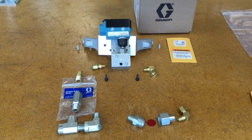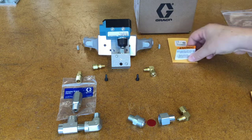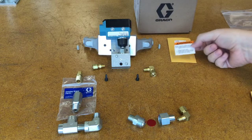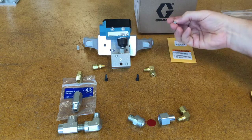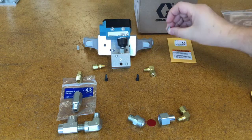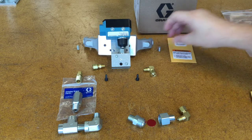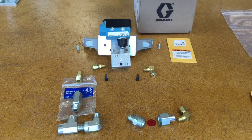A few other pieces included are a sticker that you put on the reservoir above or near the switch when you're done, and two set screw headless screws that go into the side of the bracket to clamp onto the tie rods. So let's put this on the reservoir now and see what it looks like.